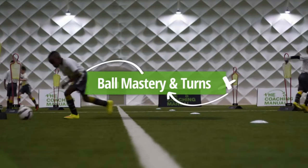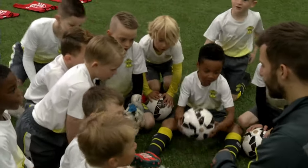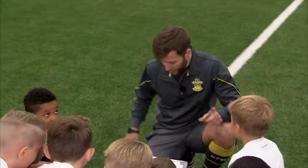Good pass. Nice try. Good morning, how are we? Good. Good, excited? Yes. I bet I would be as well. Right, okay.